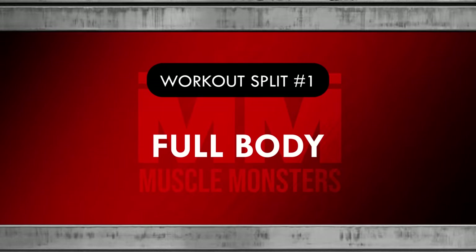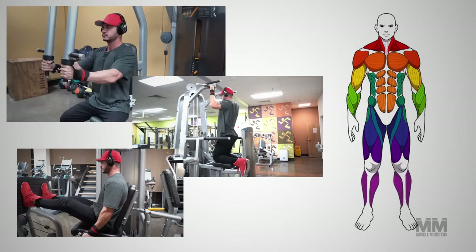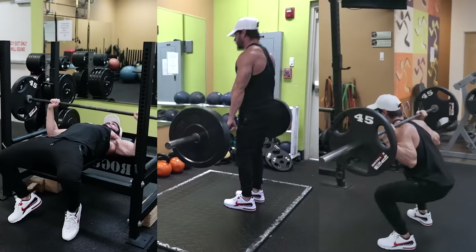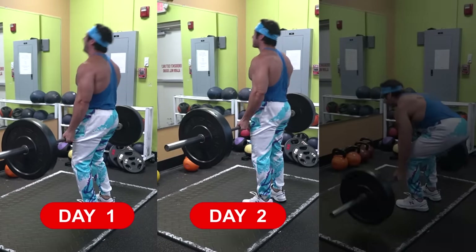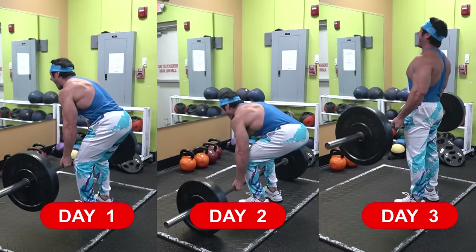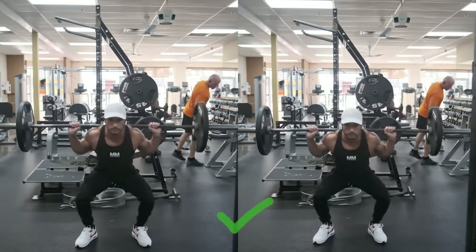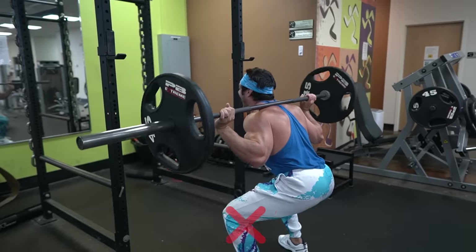Workout split number one: full body. The full body routine is a popular split among beginners as it allows you to train all muscle groups in one session, mainly focusing on compound exercises like the bench press, deadlifts, and squats. Furthermore, a full body routine can help you practice the main compound lifts more frequently, so you can improve your coordination and build a base level of strength. For example, if you squat twice per week, your technique and strength will likely improve faster compared to squatting once per week.